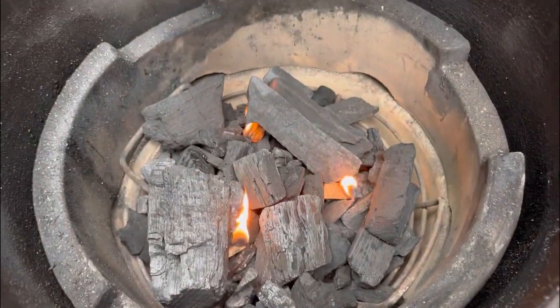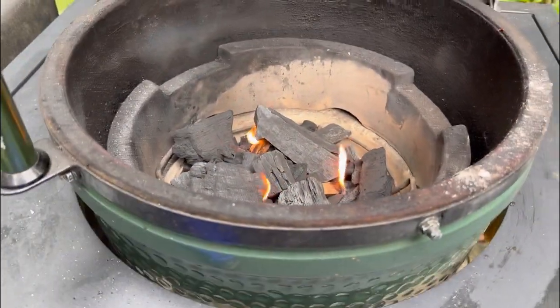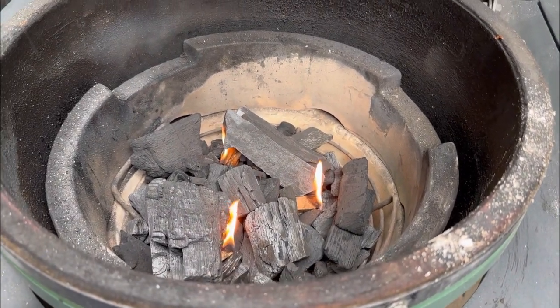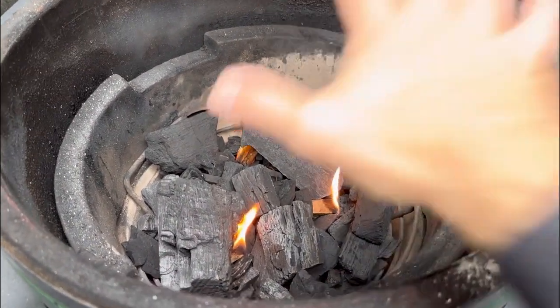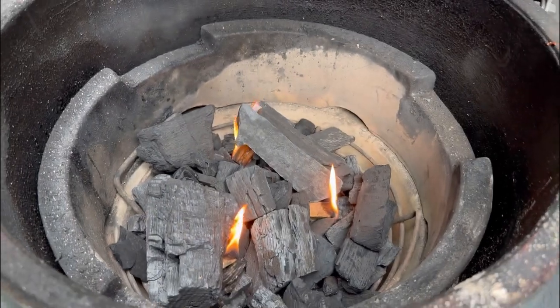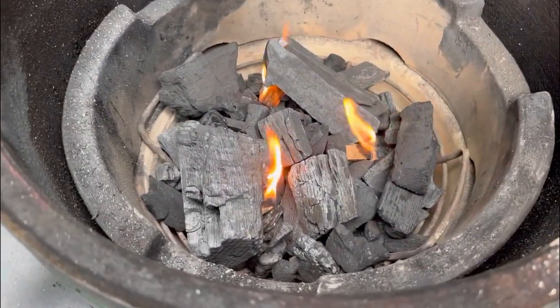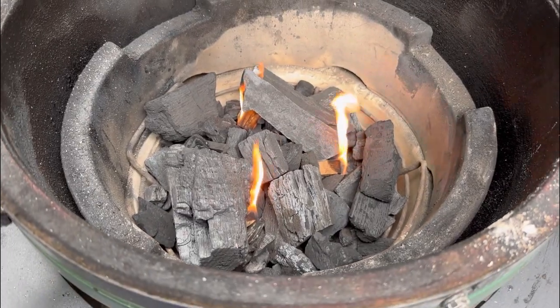Hey everybody, I got the Big Green Egg lit. We're going to let this warm up a bit. We're going to toss the deflector plate on there, put the grid on, get this up to about 275, and we're going to start making ourselves some armadillo eggs.